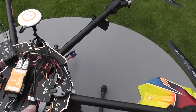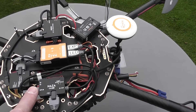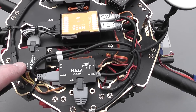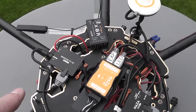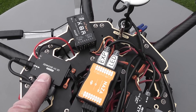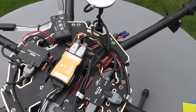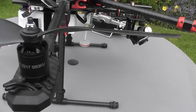The Naza PMU fits on there quite easily. The mini OSD and the control for the gimbal and the video output are all stuck on the top with double-sided tape.